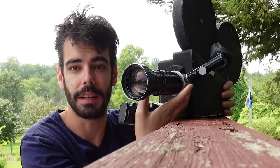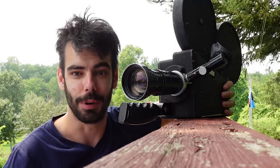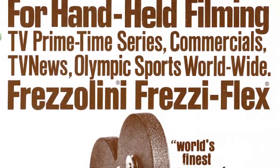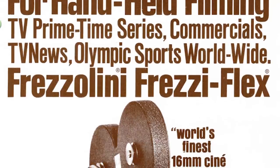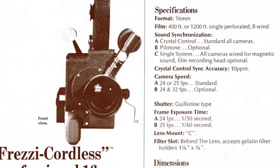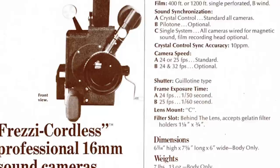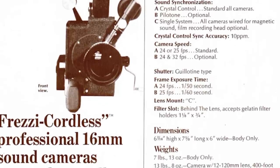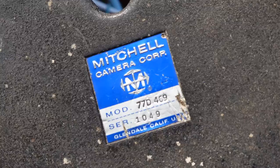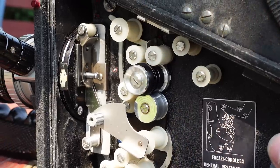I can remove the special mount and then it's a C-mount camera, but without the ability to directly see through the lens I'm using to shoot. As long as it's working, it is a crystal sync camera, so it runs at precisely 24 frames per second, which means I can sync up separately recorded audio — something a Bolex and smaller cameras can't do without a special motor. They also take 400-foot magazines — either Mitchell or CP-16 magazines — or 100-foot daylight spool rolls.